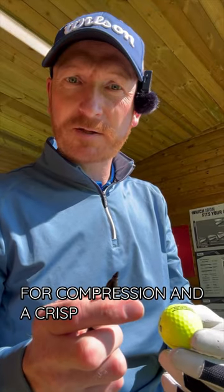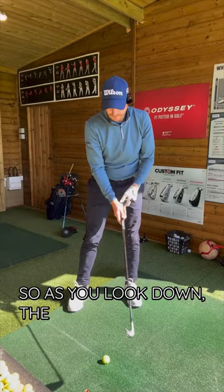For compression and a crisp strike, take a sharpie pen, draw a dot on the golf ball, place your golf ball down so that the dot faces towards target, so as you look down, the dot is on the left side of the golf ball, and stay focused to that.